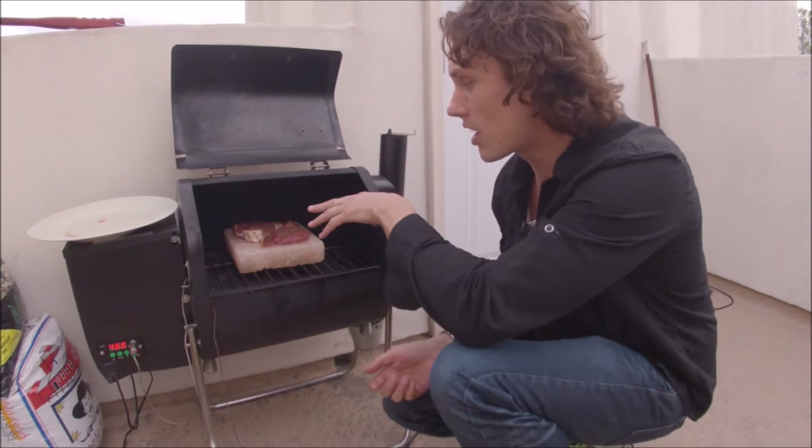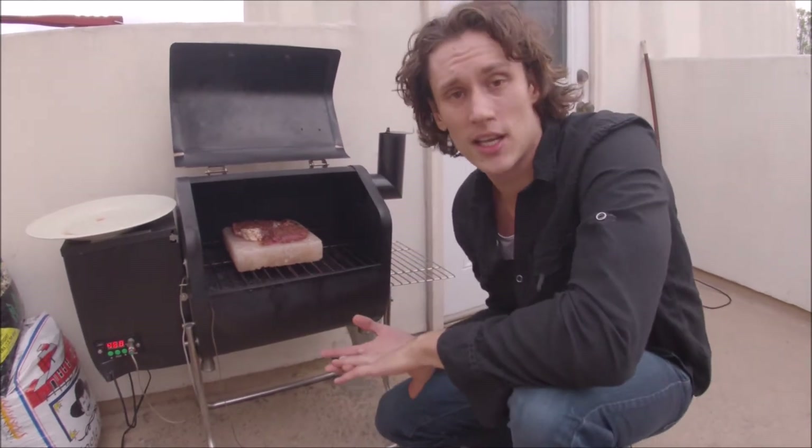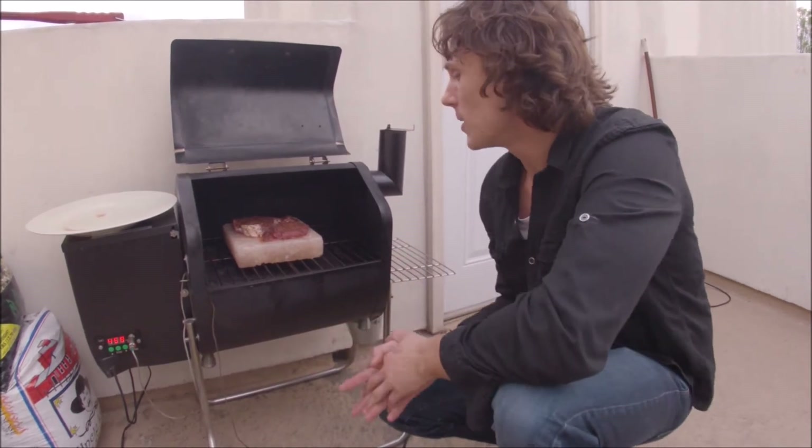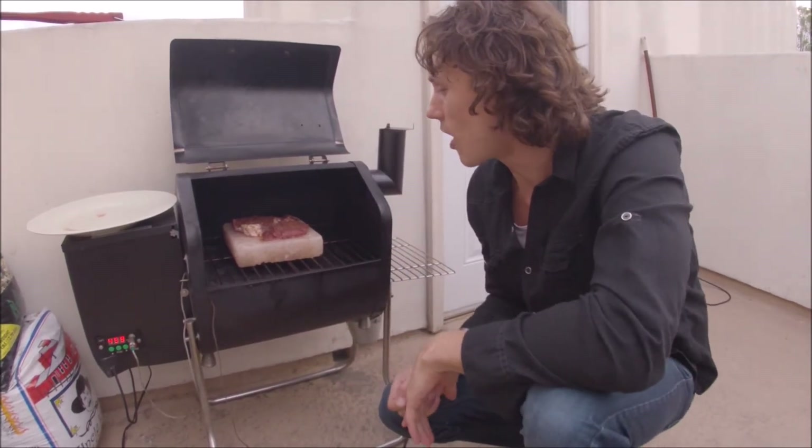I've got filet mignon cut on top. This particular steak I like to do very hot, very quick — keep all the moisture and the tenderness with the meat. We've got a little GMG beef rub with some coffee grounds on top. Just a few minutes per side. We'll be right back with you.